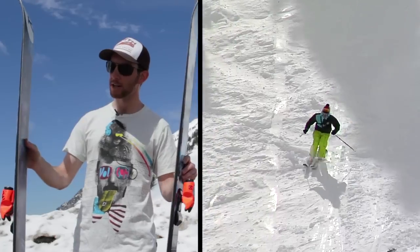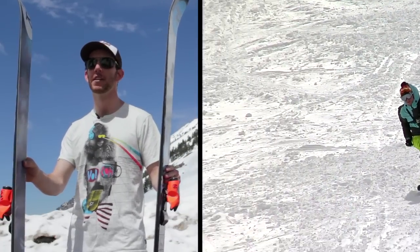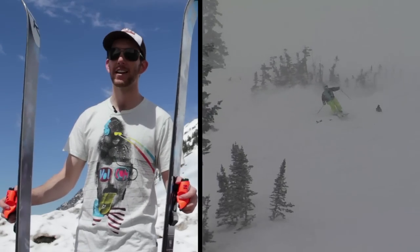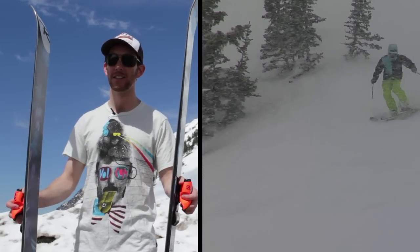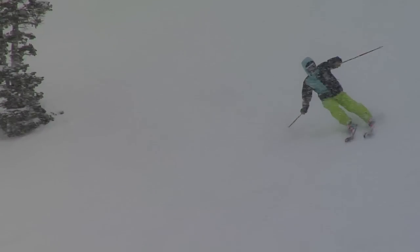The full length rocker on it makes it super loose and fun to ski in powder and variable snow. One of the more fun freestyle skis I've taken out in the mountains all year. Really easy to learn how to ski switch and pow on these things. It has a really good fun freestyle feel.